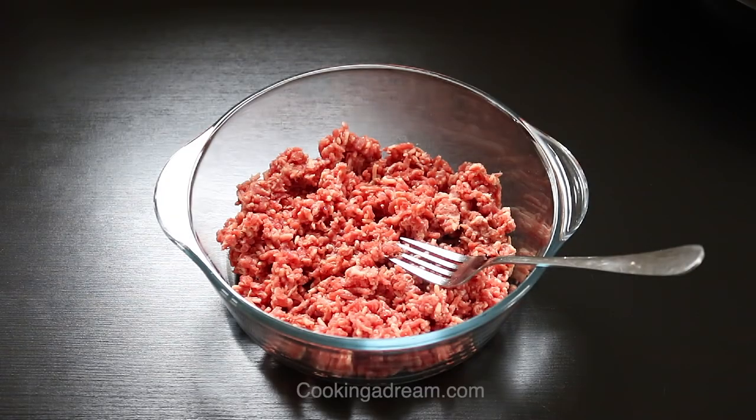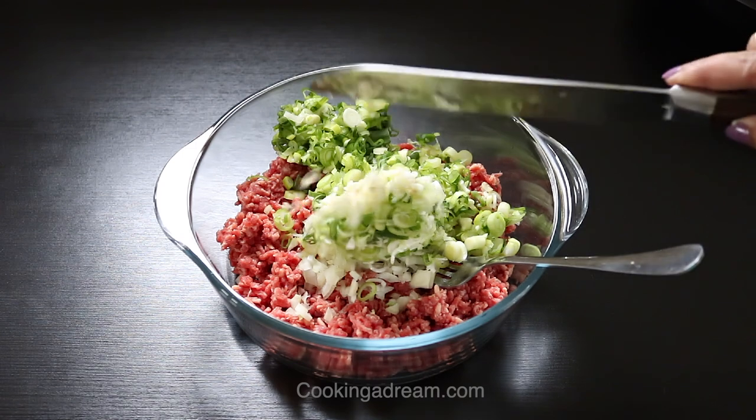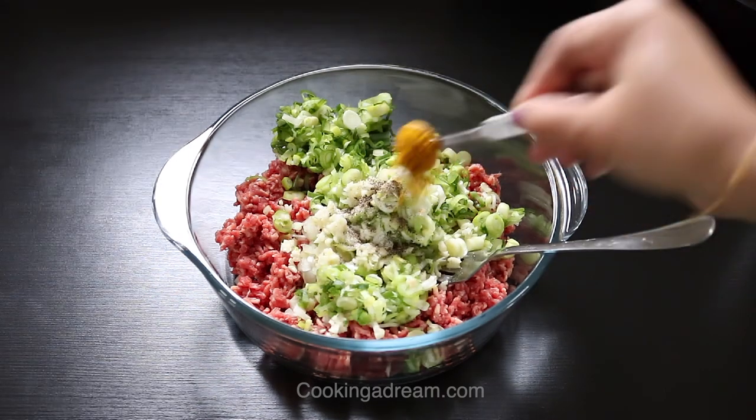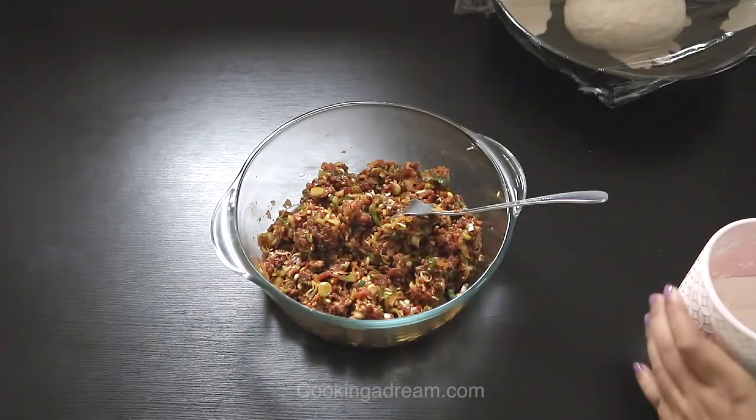In a separate bowl, mix the minced beef with onion, spring onion, garlic, salt, pepper, curry powder, chili oil, soy sauce, oyster sauce, and cornstarch.